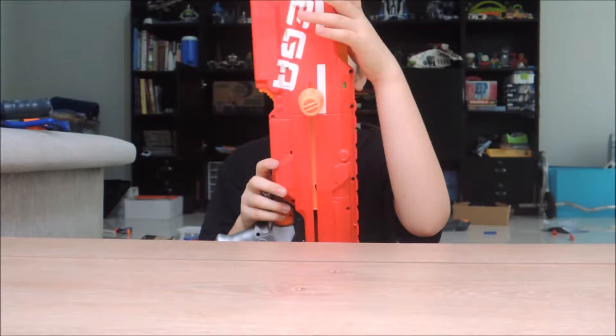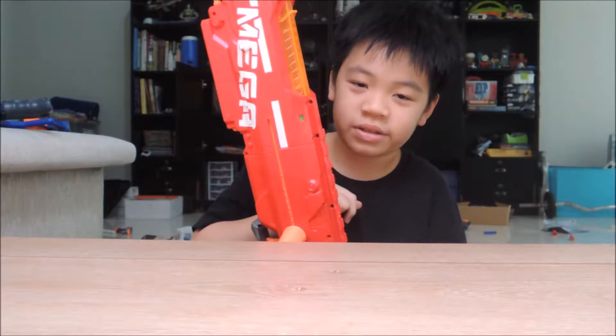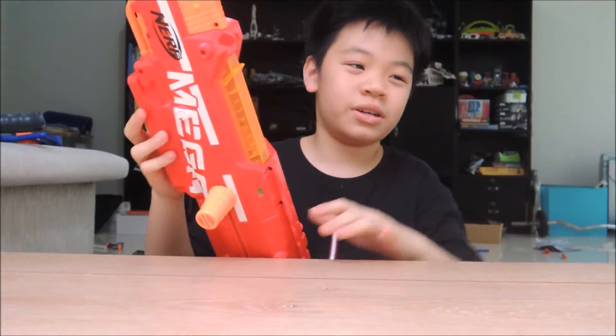Alright, Centurion. The Alpha Troopers is the first gun to be branded Mega, but it's not the first gun to ever shoot Mega. Vintage Nerf guns used to have the same darts as this, so it's just a new color. Mega Centurion.